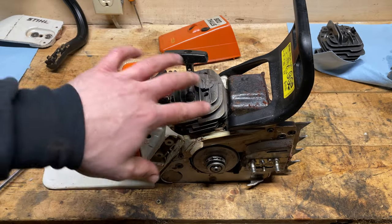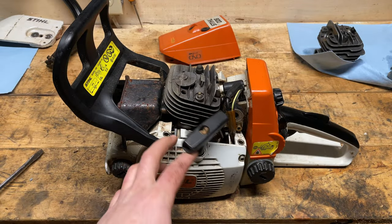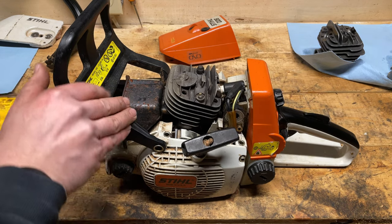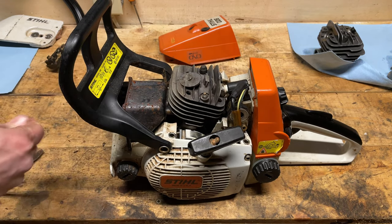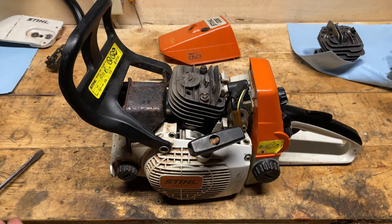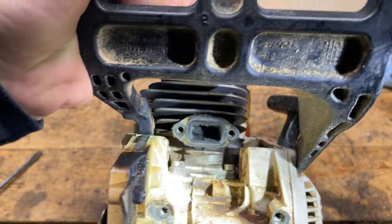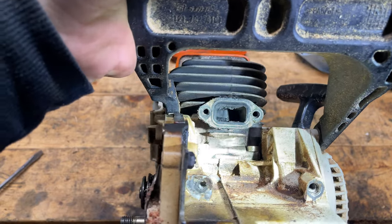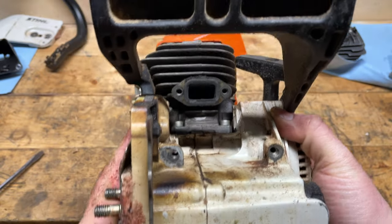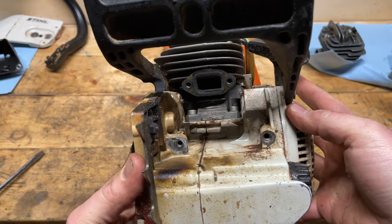Okay, that's much cleaner now. Obviously I can't get at everything with the saw the way it is, but we certainly got a lot of the crud off. So I'm going to pop the muffler off now. And there's that burnt-up cylinder you can see there. As you can see by my hand here, I took the air compressor to this and it's one small wipe-down away from being ready to disassemble.